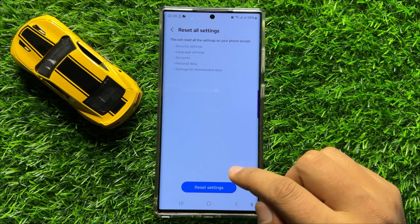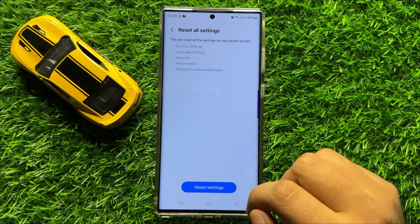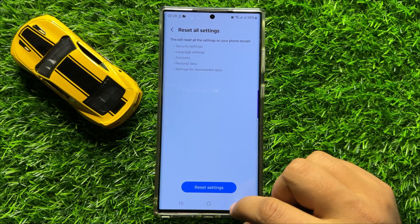This will reset all your mobile settings, but it will not delete any data from your mobile. After doing this, go back to Settings.